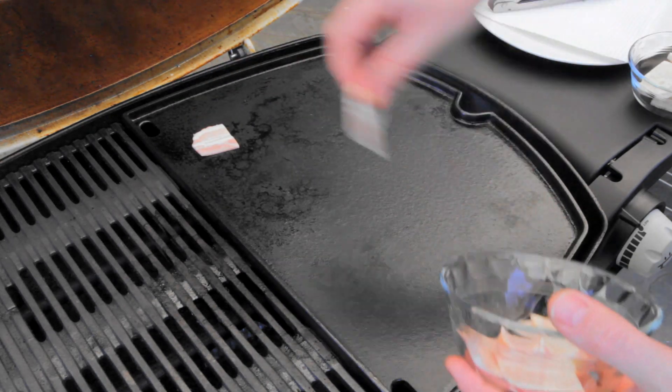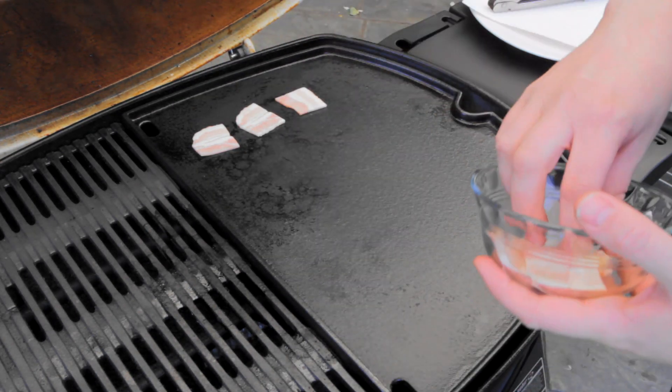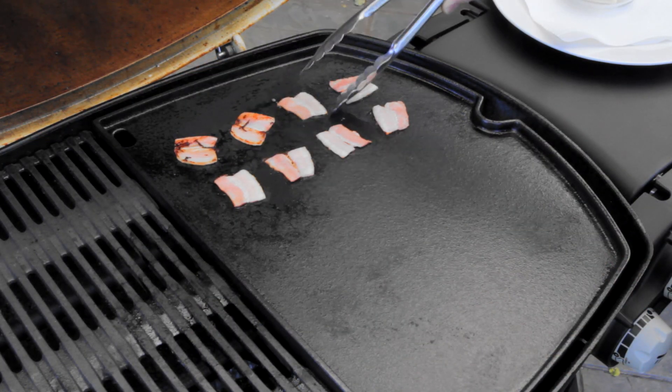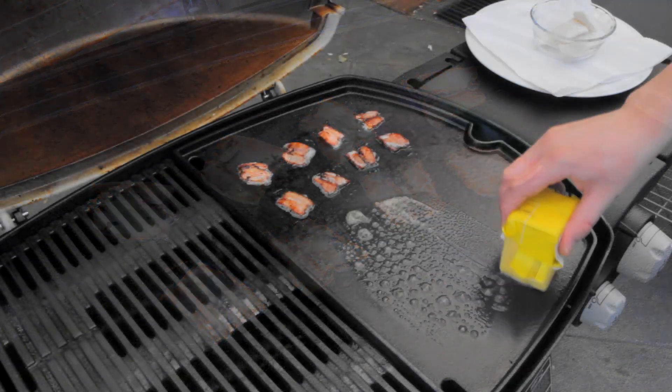Here I've got a BBQ plate preheated to a medium temperature. I'm just going to start by cooking up those pieces of bacon — we want really good crispy bacon here. And once the bacon's been turned, I'm going to start on the bread.